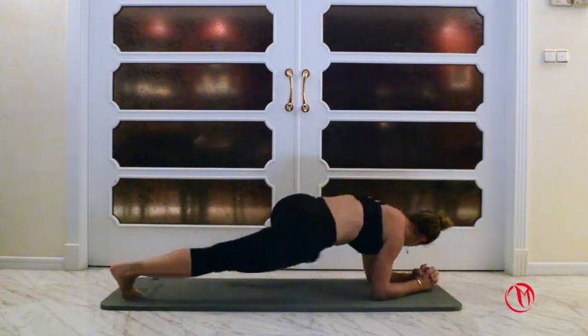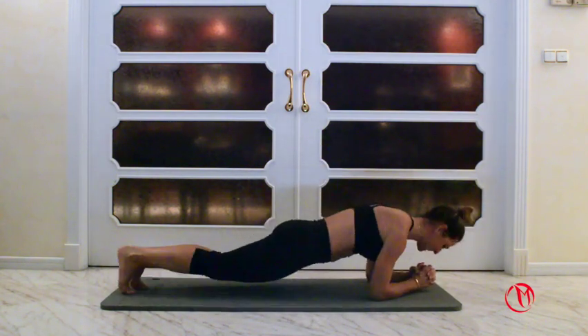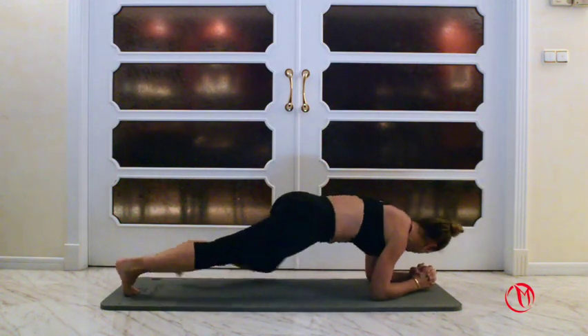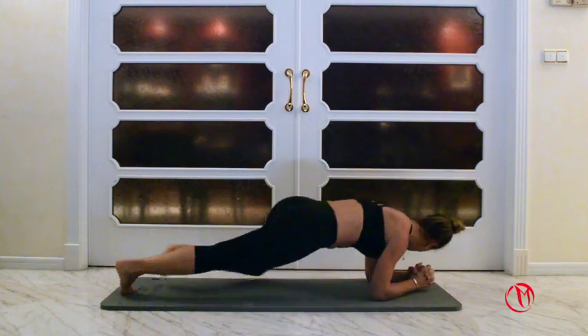One, two, three. Remember that your hips should be lower than your shoulders. Five, six, seven, eight, nine, ten. One, two, three, four, five, six, seven, eight.